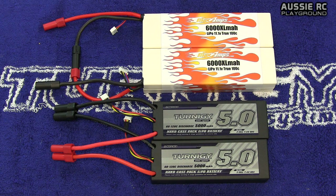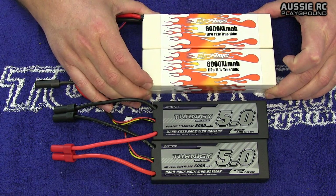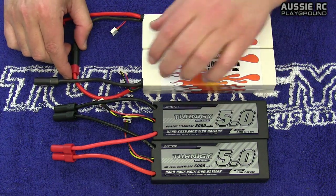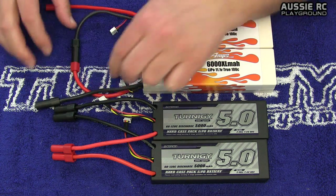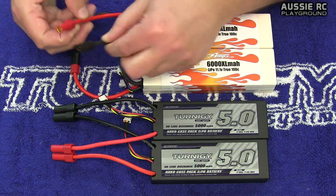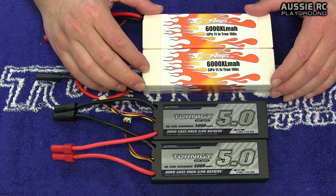What's the difference between running your batteries in series and running them in parallel? When you run your batteries in series, you actually double your voltage but you keep the same milliamp per hour. I've got here my Max Amps 6000 milliamp 3S packs, connected up with my XT150s. I plug the red wire into the black wire, and the remaining two go straight into my ESC — meaning I've now doubled the voltage and I'm running a 6000 milliamp 6S battery.